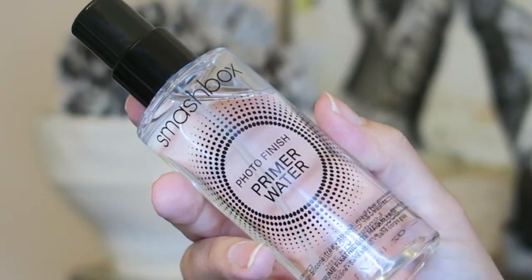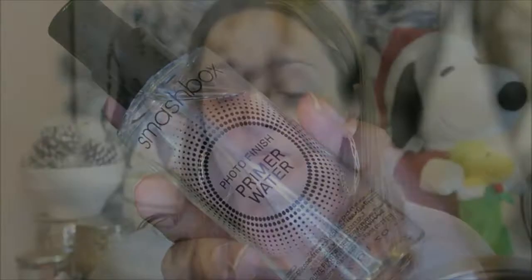This is the Smashbox Photo Finish Primer Water. I've talked about this a lot — this is a favorite of mine. On a brand new bottle, sometimes you need to get it going first. It's so refreshing. I've been using this for a very long time. I put it in my favorites last month, but I haven't really done a standalone review on it, so I decided I'd just talk about it in this video.